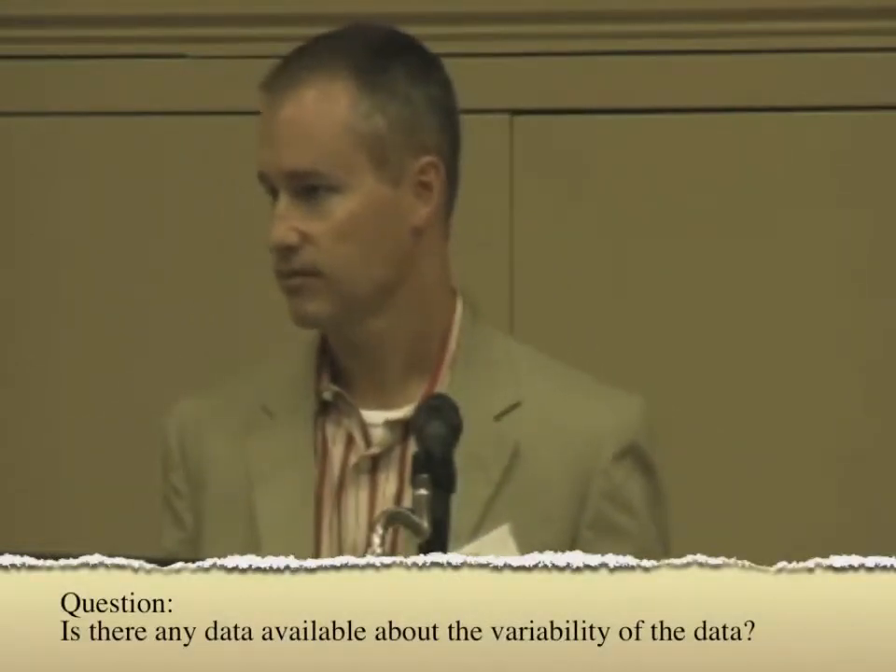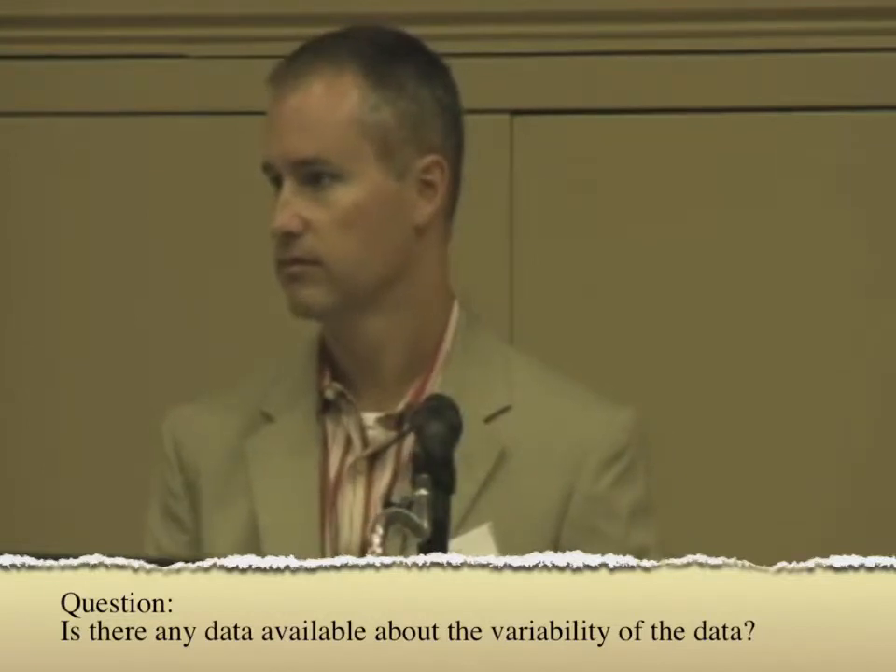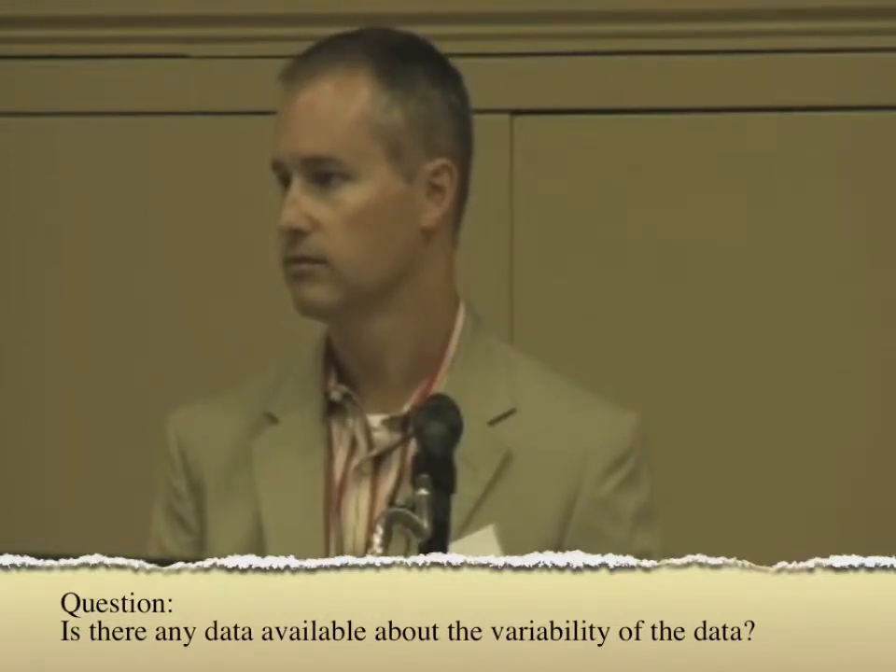I wanted to pass it along and have it here as a topic of conversation. I have a feeling a lot of your questions are probably going to be directed towards the forester that will be up next, but try me anyway. Question: You take very large samples of data. Is there any data available on the variation and spread in that data?